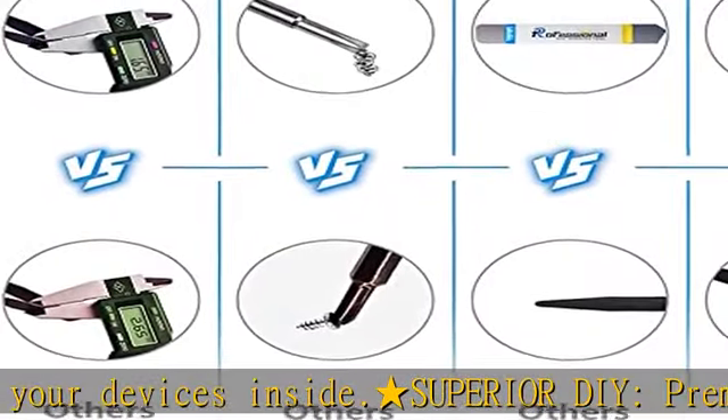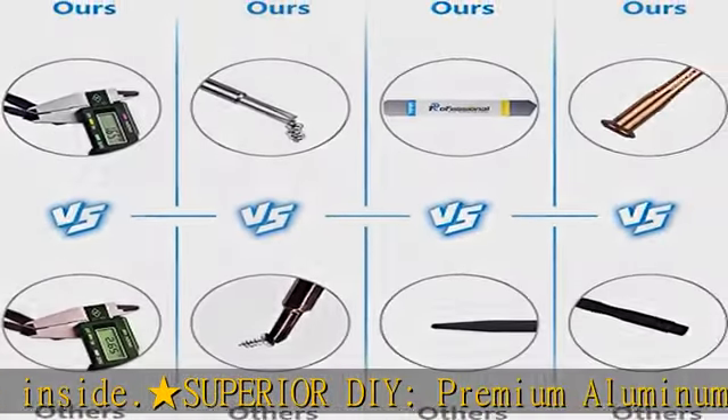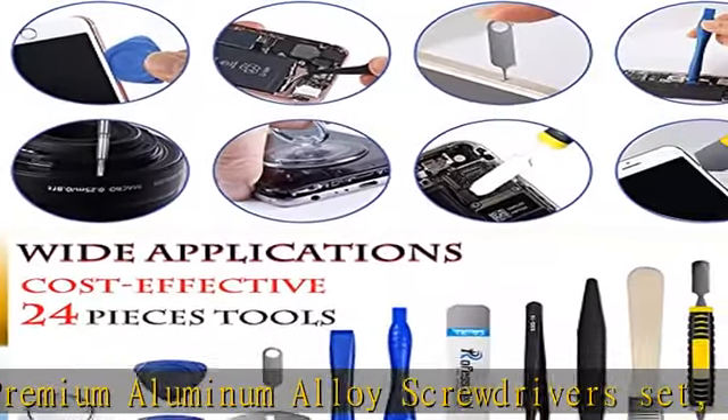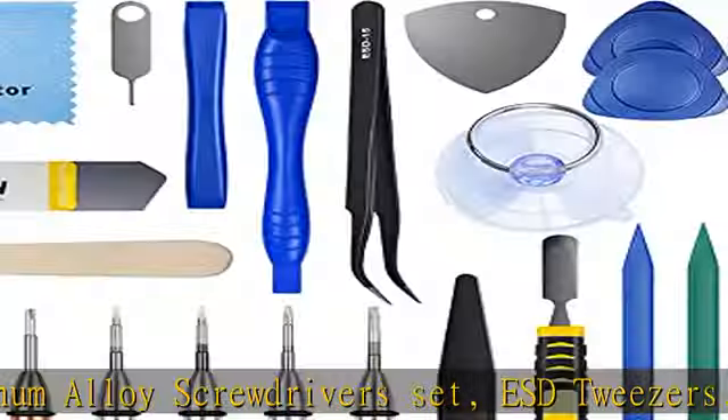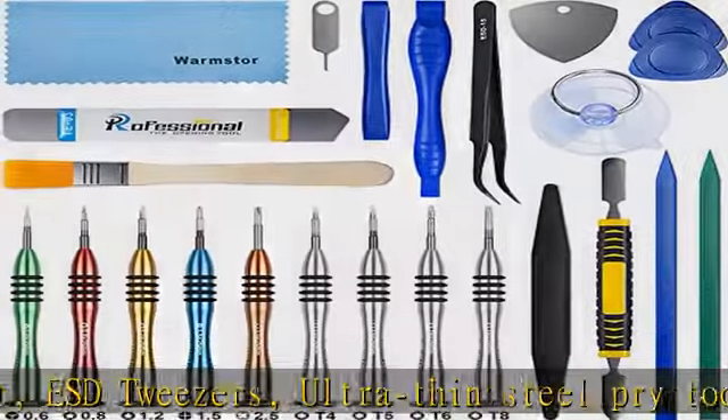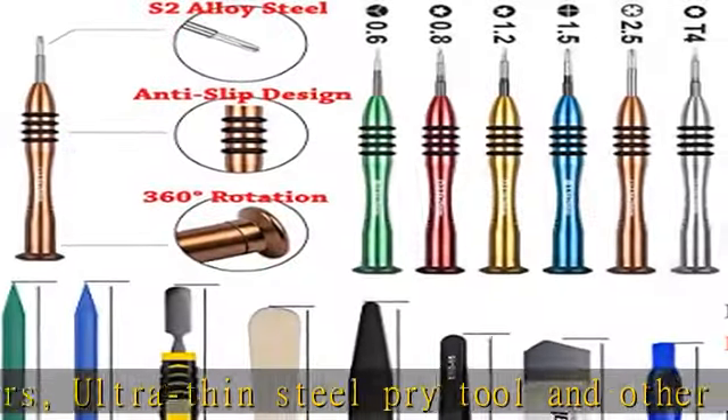All optimizations aim for offering you better and better experience. The most professional and complete repair opening pry tools kit for every repair worker and hobbyist. All tools come in a nice durable canvas zipper tool kit bag.